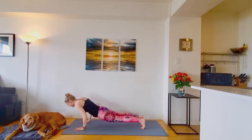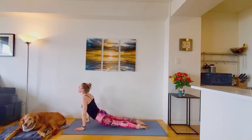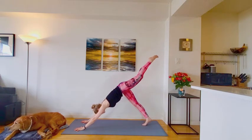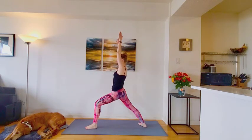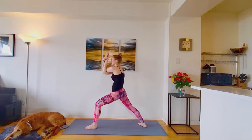Down dog. Inhale. Lift the left leg. Exhale. Step it forward. Warrior one. Arms reach up overhead. Good. You can cactus the arms. Take it to an eagle wrap. Right arm under the left. Feel that stretch of the shoulder blades in the back. And you'll find your balance point. Bring it into eagle. Bring your weight forward to that left foot.